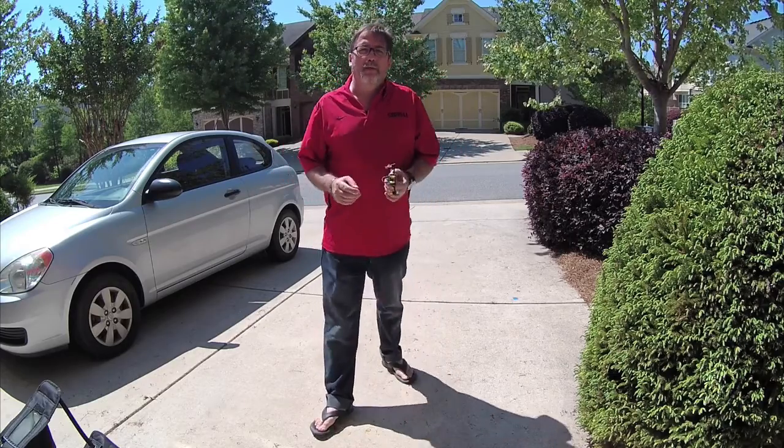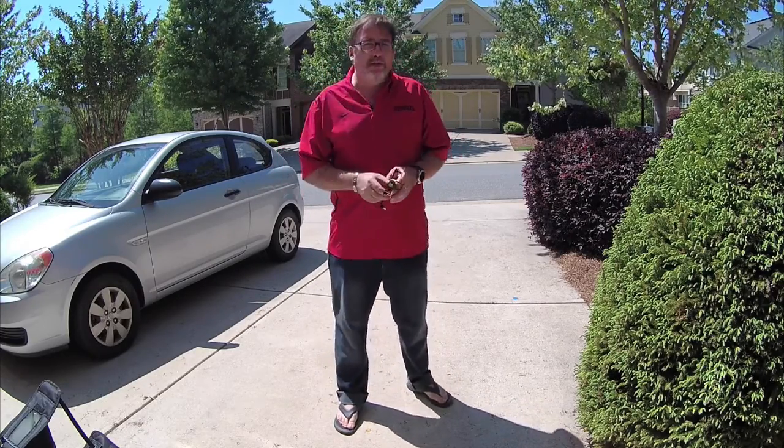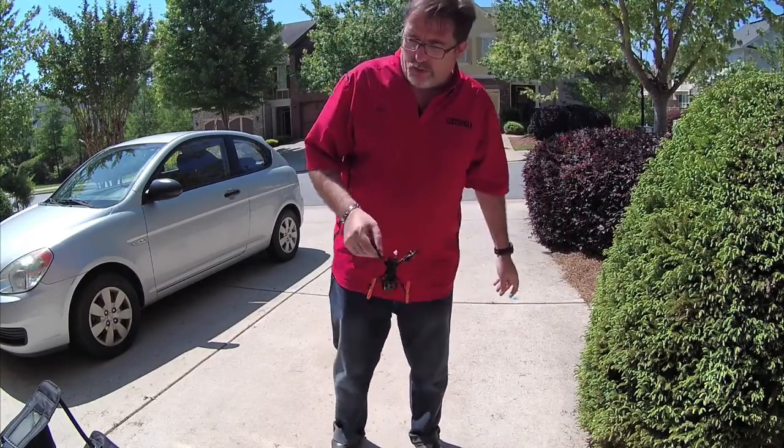It's been really windy lately around here and I wanted to show you the little quadcopters that I fly at the moment — ultra micros.